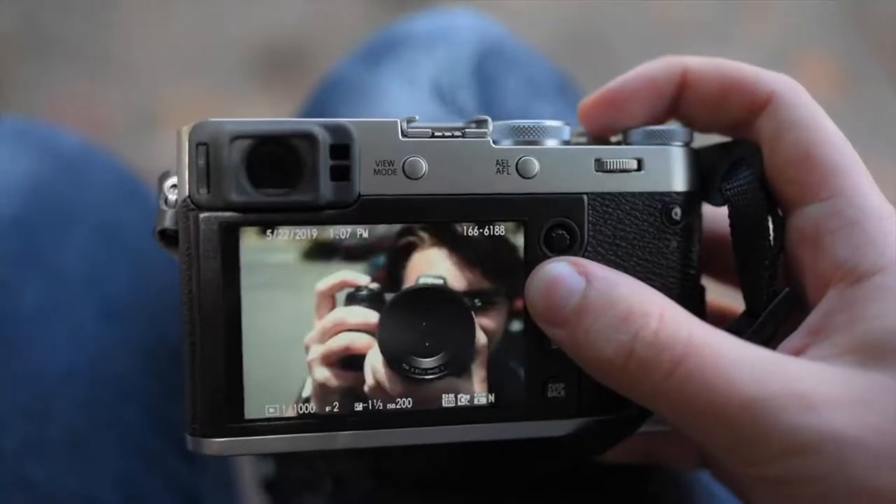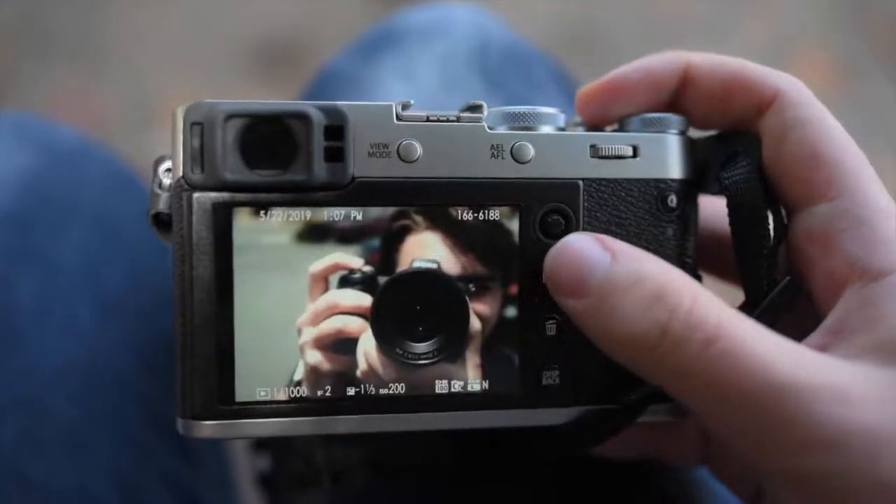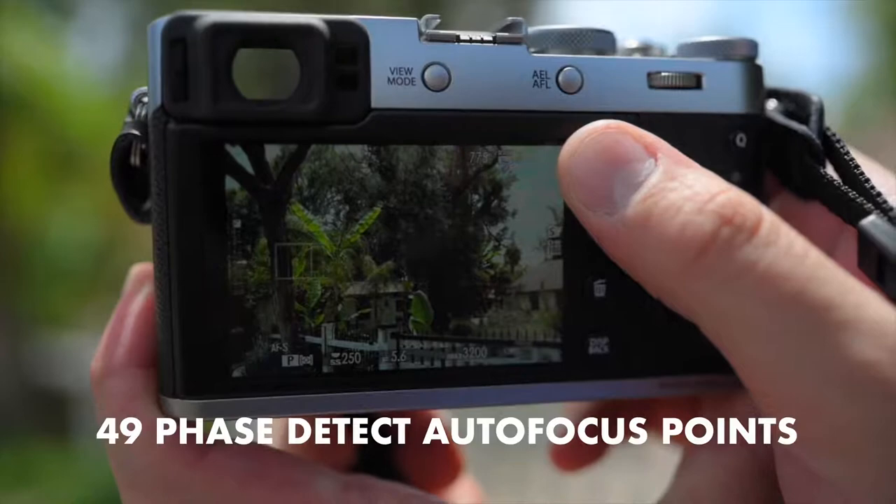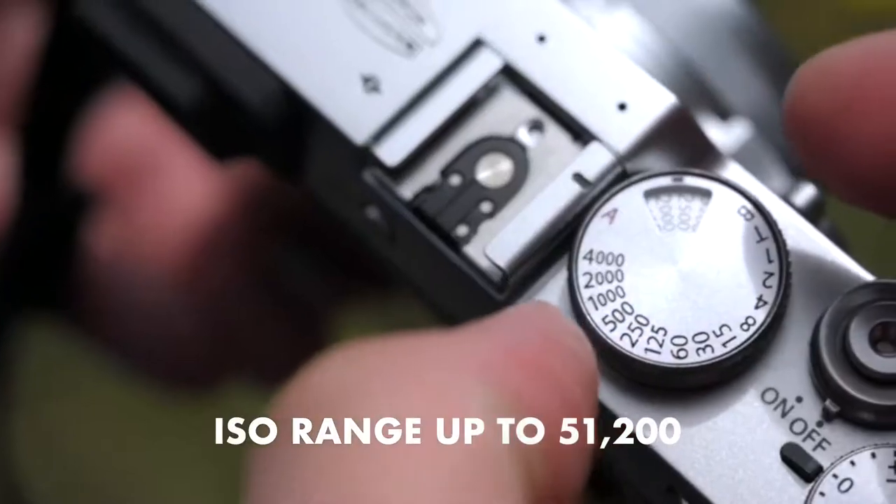It has a hybrid optical and electronic viewfinder, a 3-inch 1.04 million dot LCD monitor — which is not a touch display. Full HD 1080p video recording up to 60 frames per second, a 91-point AF system with 49 phase-detect autofocus points, an extended ISO range of 51,200, and a maximum burst rate of 8 frames per second in mechanical shutter mode. All those specs are fine and dandy, though a little outdated since this camera came out in 2017.